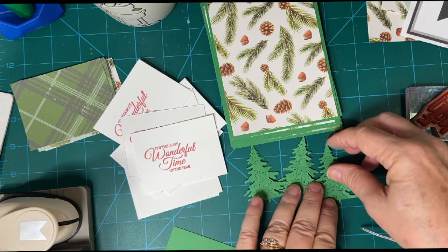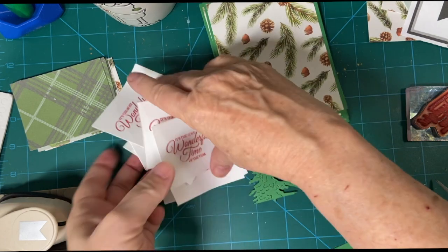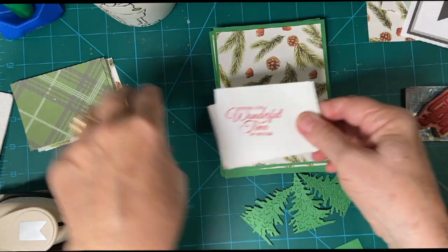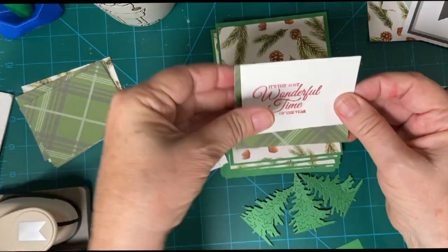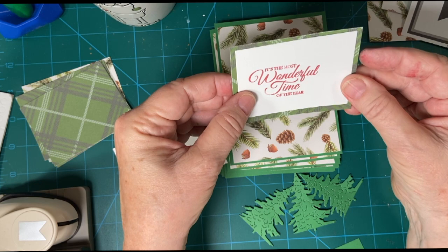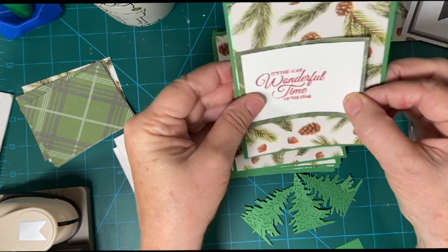I got three pieces cut out so far, and the stamping is done here for the front. I'll be putting those together — that would make a very cute, very pretty front like so.